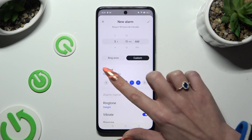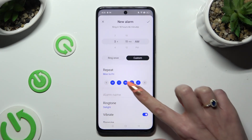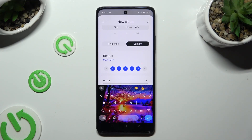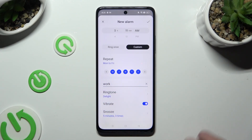If you selected Custom, tap on the blue days to exclude them, or on the white ones to add them. Then click on Alarm Name and label your alarm however you wish to.